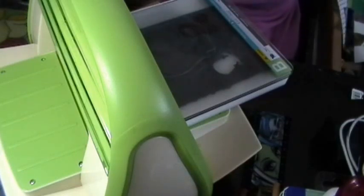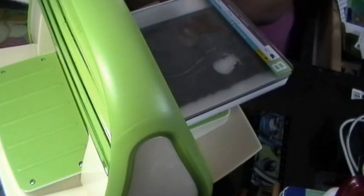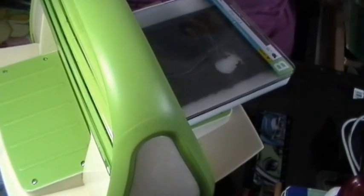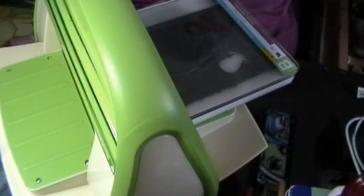So I put it here and I put my mat on the top. I put a piece of foam card on the bottom, but I can't find it at this moment.